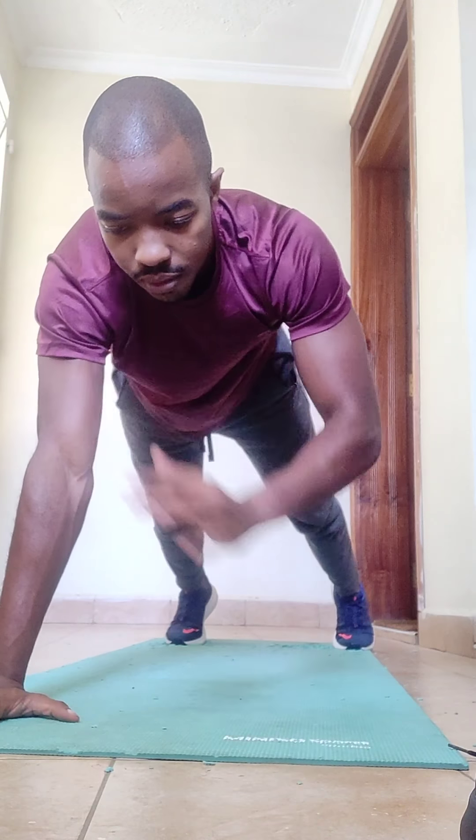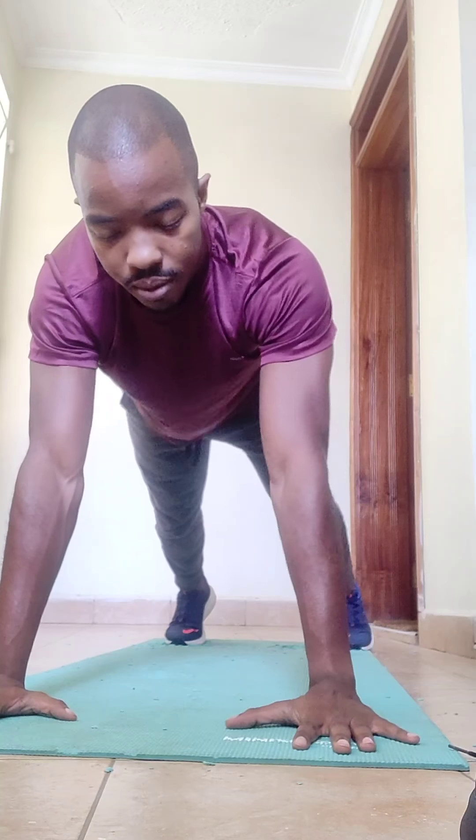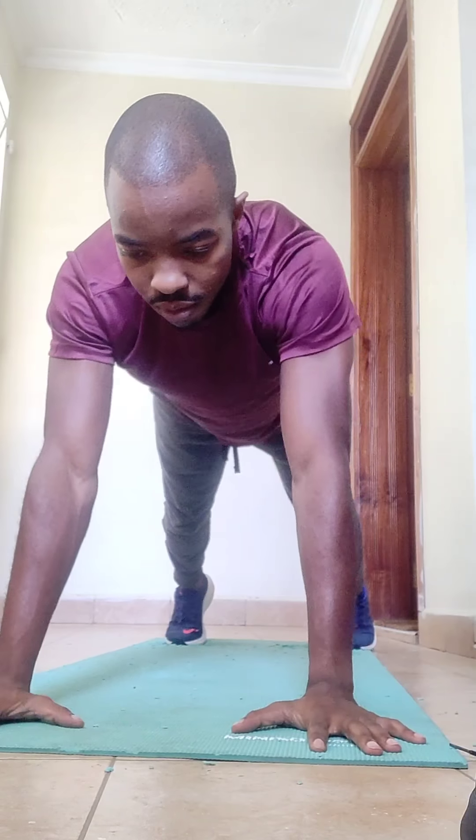Next we have shoulder taps. Get into a high plank position, tap each shoulder with the opposing hand, and repeat for 29 reps.